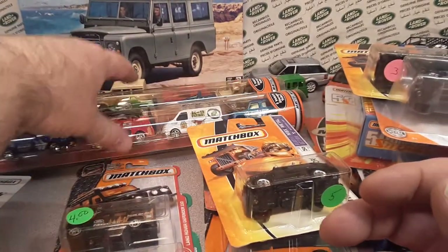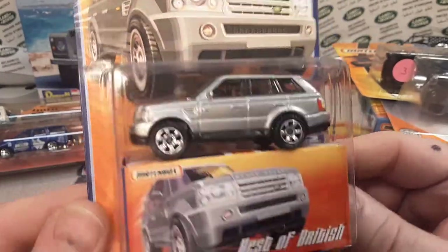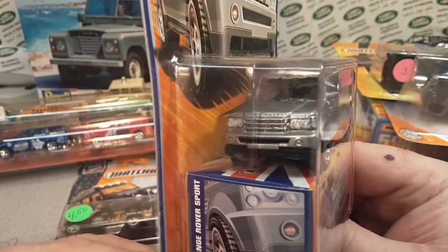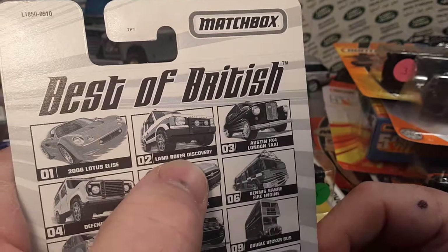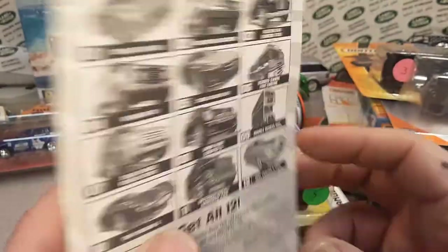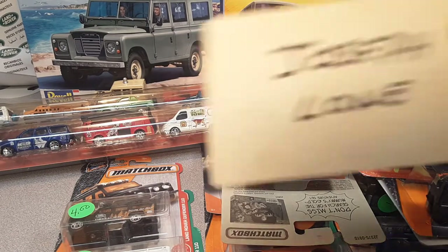I saved the best for last. These are the crown jewels and why I kind of snapped these up right away. Are you ready? But bam — a Best of British one that I have been missing and had to have. Here it is — the 2006 Range Rover Sport. I've been trying to get ahold of the silver one. I still need the Discovery and I still need the Defender 90 — now I've got number seven. We just don't get Best of British around here. That is the star of the show. Thank you again, Joseph Lowe — that guy, he's the man.